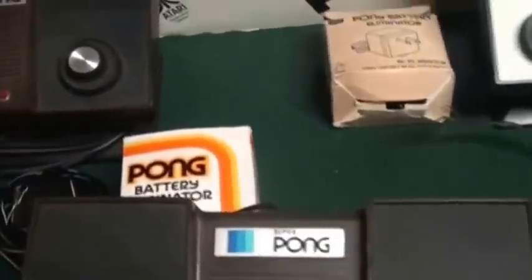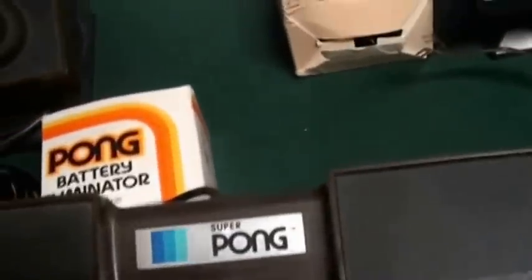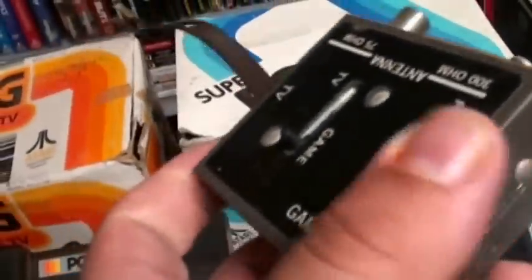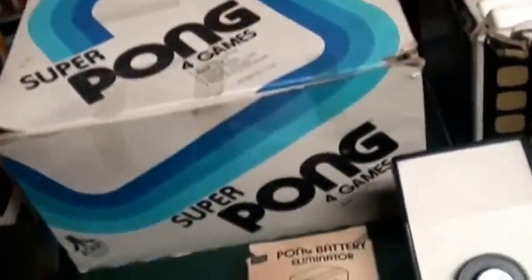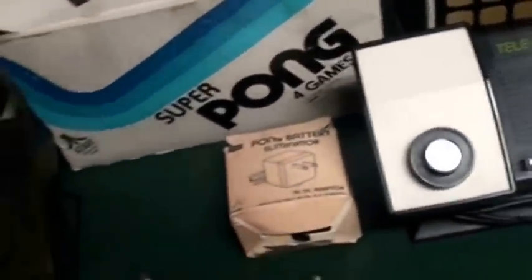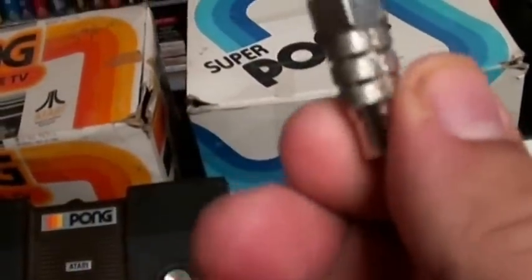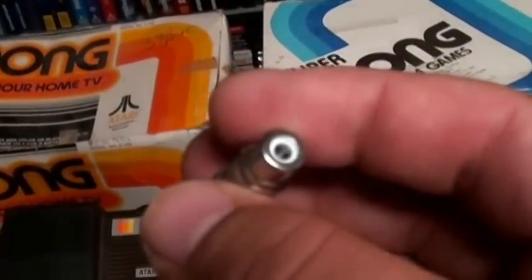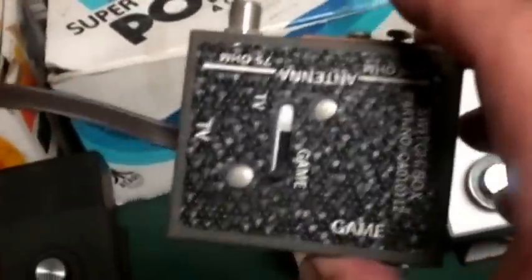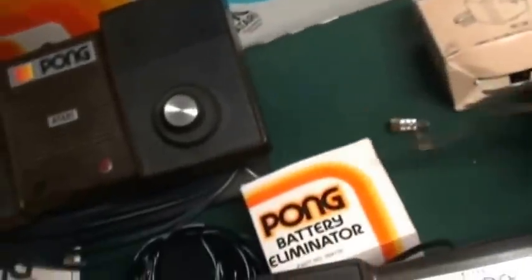The other thing you need to know is that early Pong units had these style TV adapters. You never ever have to use these, and the reason why is — on eBay or Radio Shack — get one of these female-to-male adapters. Much better signal, works ten times better. Tell this thing to go bye-bye. You don't have to use these. But if you do see one in the box or with the Pong unit, that is what it did come with.